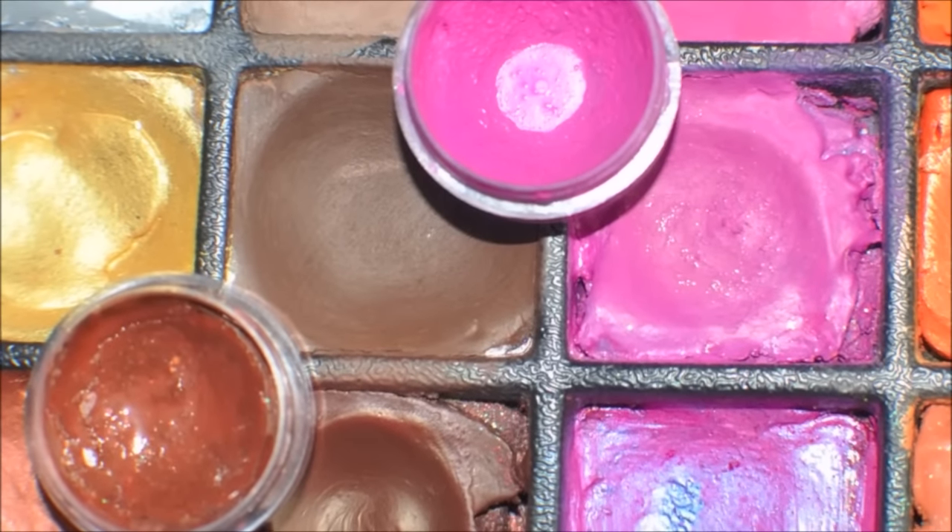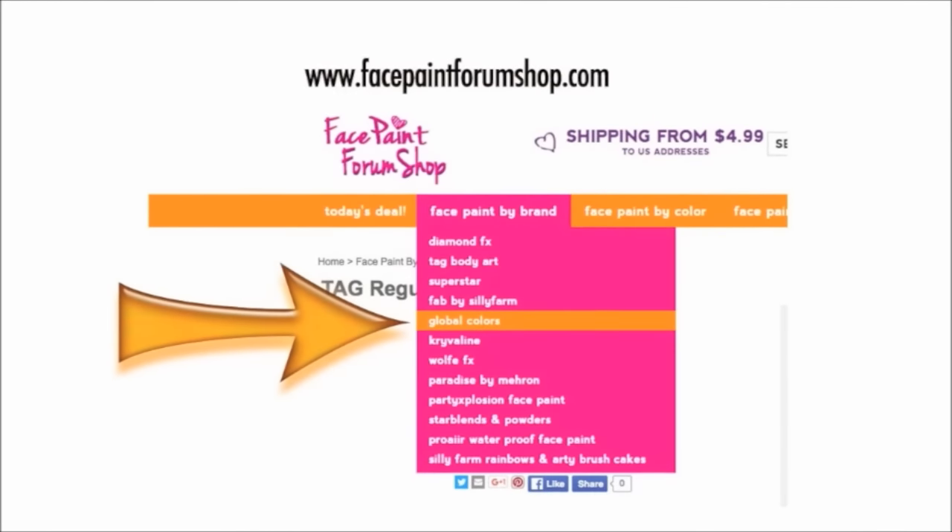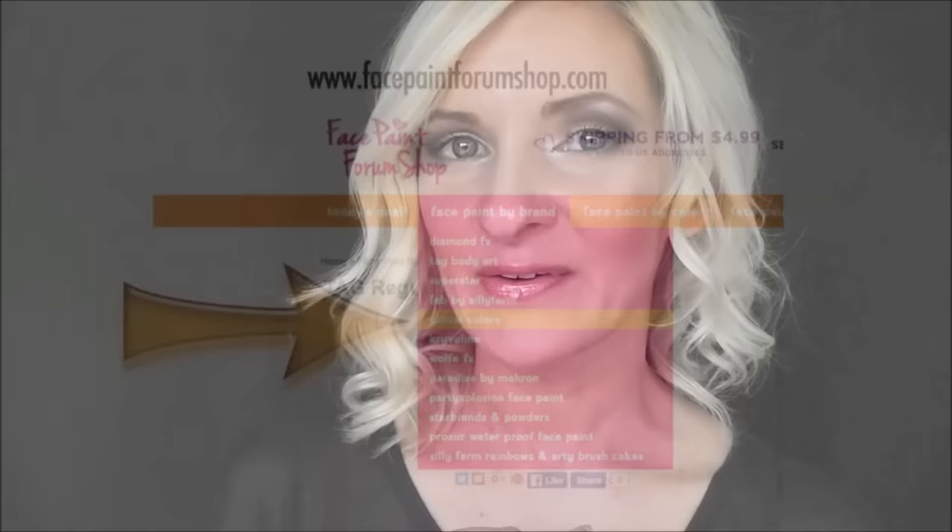The professional face paint I'm going to be showing you today is all Global brand. I had very similar colors — they look almost identical in the pots to the cheap paint, and so I hope to give you an example of the cheap paint, what it looks like, versus the professional paint that you can get at places like facepaintforumshop.com. I'll give you an example in just a minute, and I hope this helps you out.